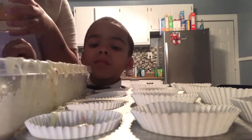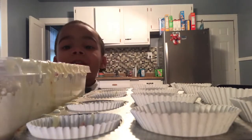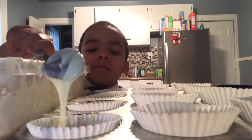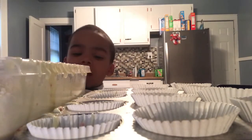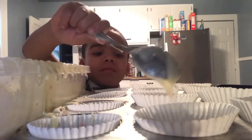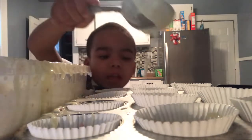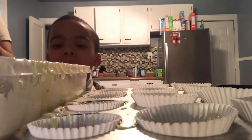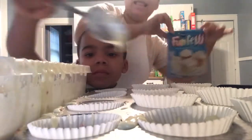Let me see how those are looking. I'm a good cook! Is this enough cake batter? Marty should make cupcakes all the time — every day, right? Oopsies, guys. Is that showing the cake? Oh no!